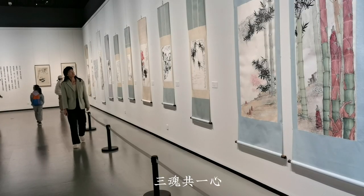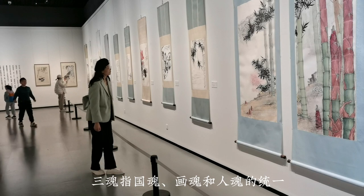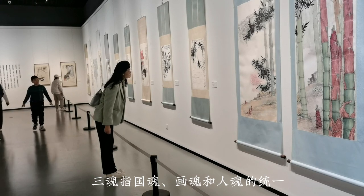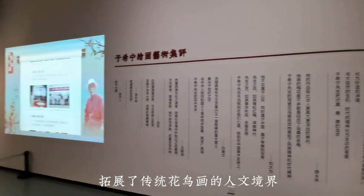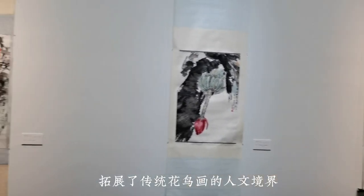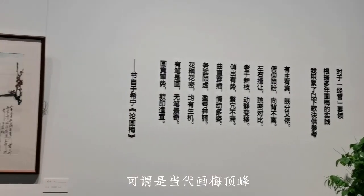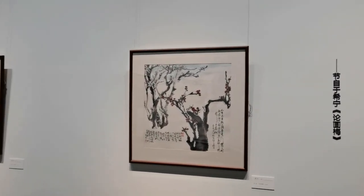Three souls in one heart: the three souls refers to the national soul, painting soul, and human soul, which expands the cultural reveal of traditional flower and bird painting and can be said to be the peak of contemporary plum painting.